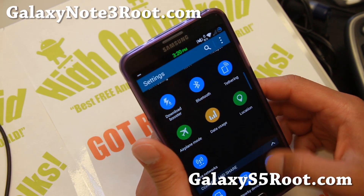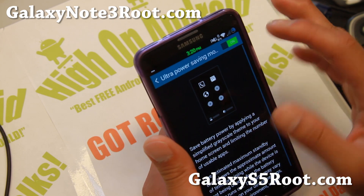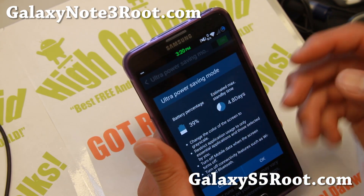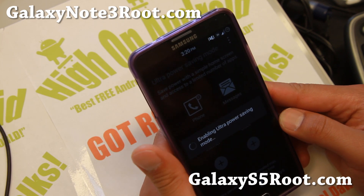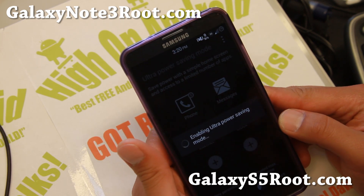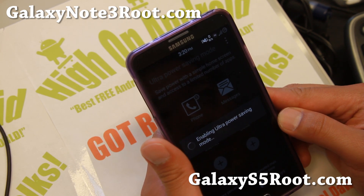There is also power saving mode and ultra power saving mode — this also works and it's great. I have 39% battery and I'll be able to go 4.8 days. That's huge. You probably don't need to use it because the Note 3 has a big battery, but there are times where you may need to.